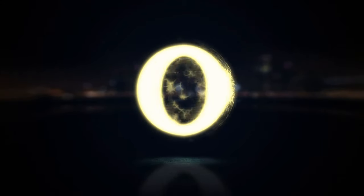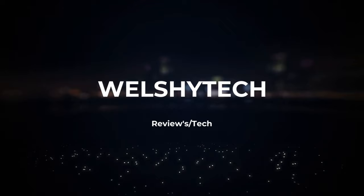Hey guys, this is Richard from Walsh Tech. I've got a new unboxing for you. I have a new unboxing for you — it is the Cosmos Nebula RGB gaming chair.